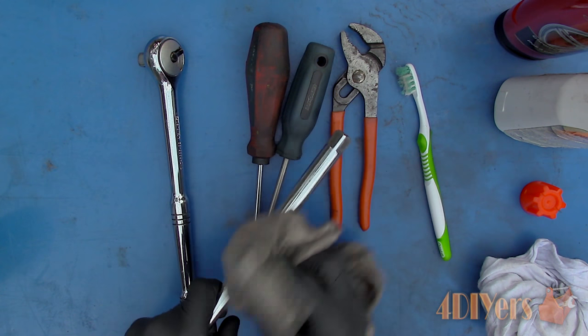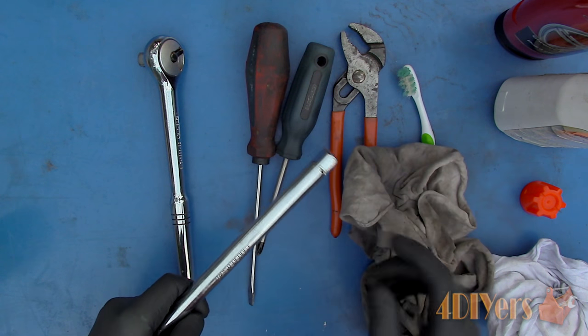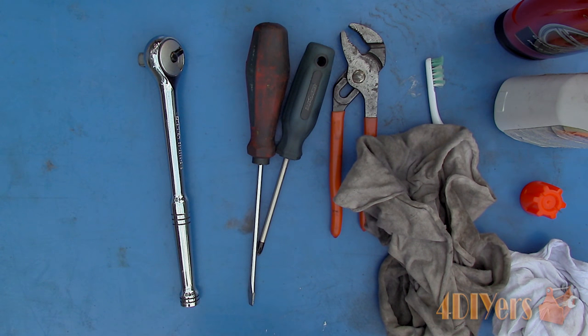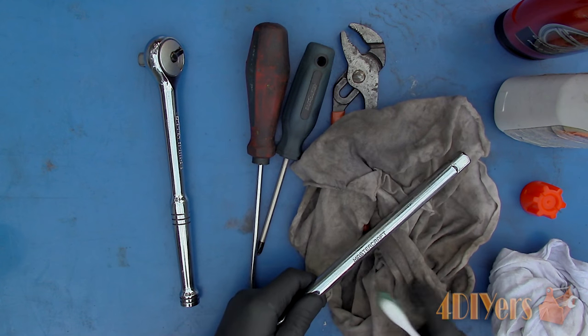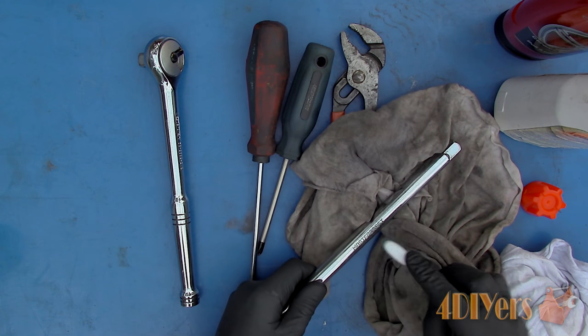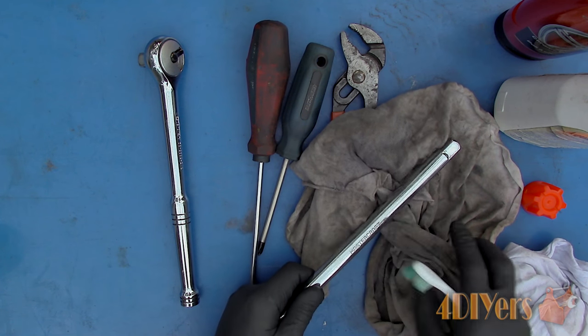Moving on to some of the metal components. Apply some of the degreaser to a clean cloth and then wipe away any of the built-up dirt or grease. For those hard to reach grooves and lettering, use a toothbrush with the degreaser applied. If you are cleaning sockets, also ensure the insides are clean as this can affect how they fit onto a fastener.